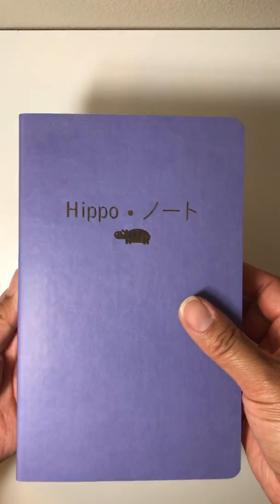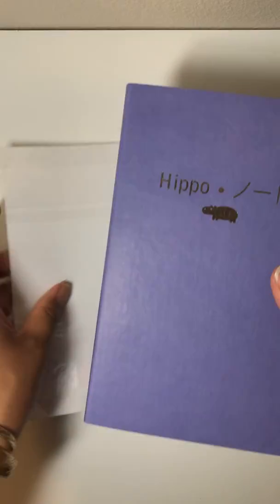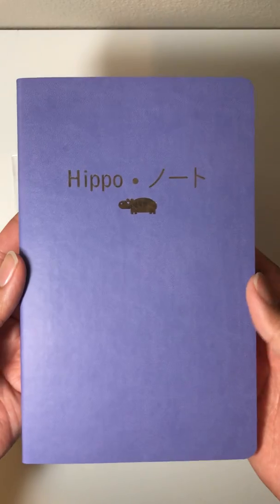It's lavender, guys! I love it. It's lavender and pink. Lavender, pink — I love it!